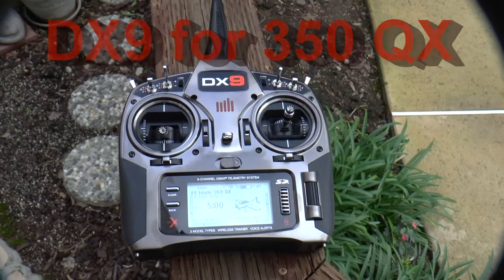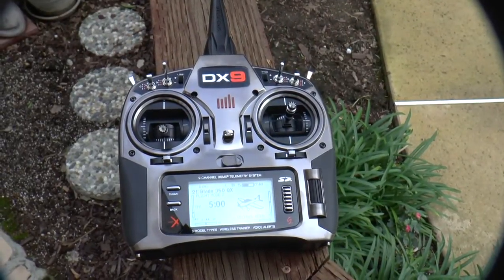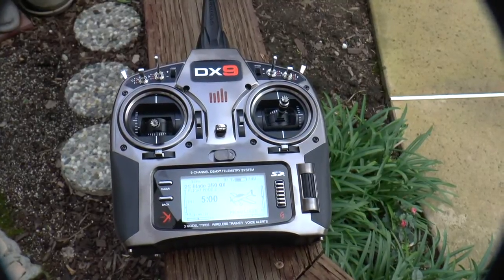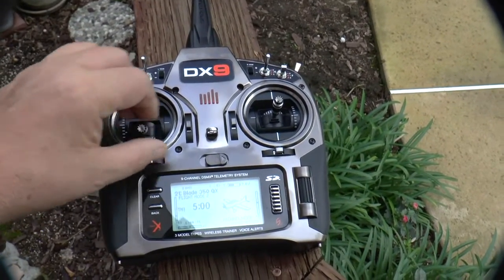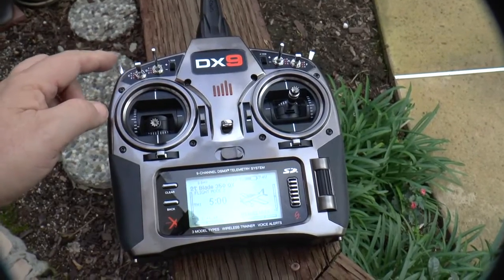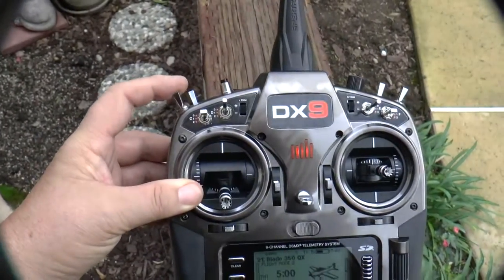This video is my review of the Spectrum DX9 as well as the Blade 350QX. Right now I have my Spectrum transmitter programmed to control and fly my 350QX. I use the main control sticks in the normal capacity, but I also use four switches. I use the mode switch up here.